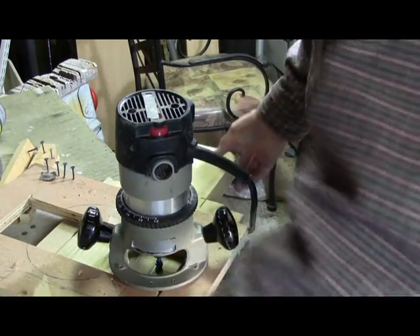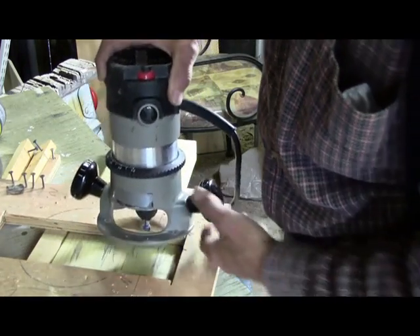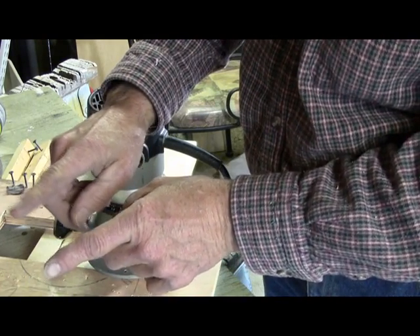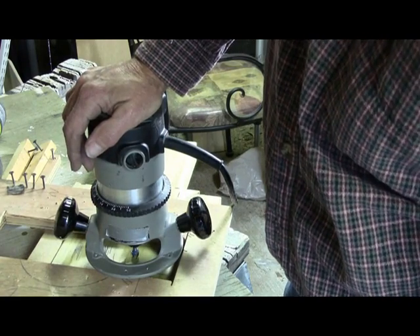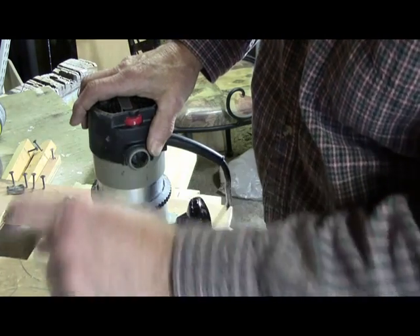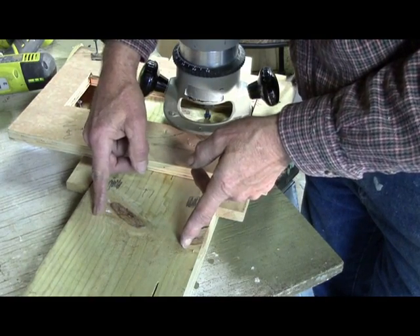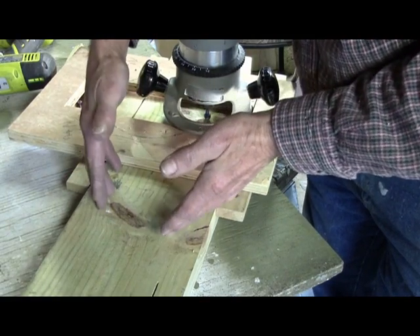One thing I forgot to mention is that you want to start with your center flutes first, because if you start from the outside and move in, then your two inner flutes may end up a little bit wider or narrower than what you wanted. Then you pretty much have to start over. But this way, if you're off just a hair, the outside edge of your lumber — instead of having that one inch reveal — you might be maybe an inch and a sixteenth or an inch and an eighth as you're moving this router to the outer flutes.